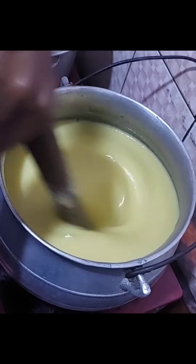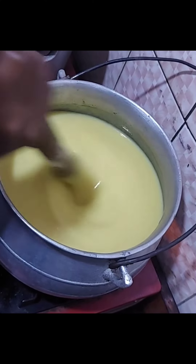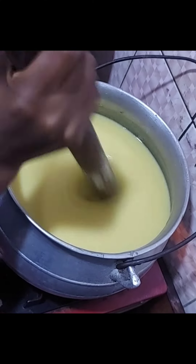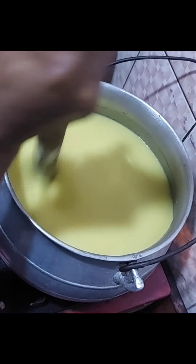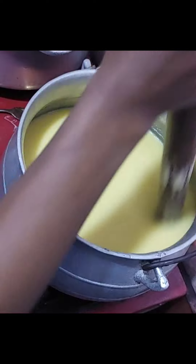When it's done, you reduce your water — it depends on the quantity of fufu corn you want. Reduce your water and put the cold mixture inside. It has to be thick, but not too much, because if it's too light your fufu corn will not be nice — you'll have small lumps. So make sure your fufu corn is very thick.